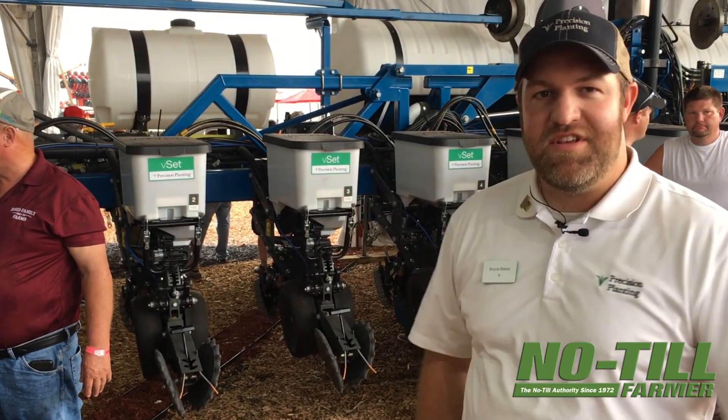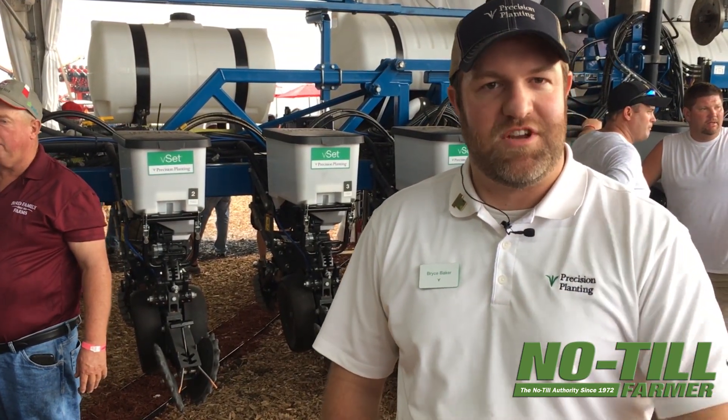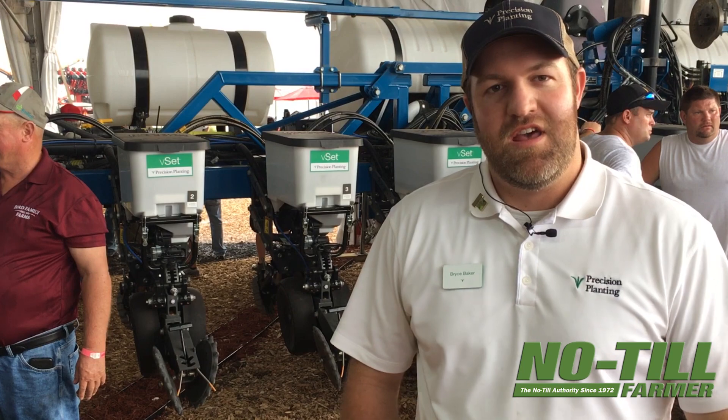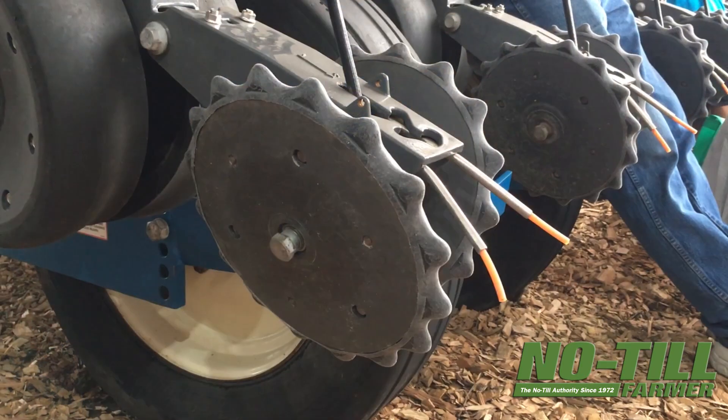We're here standing in front of this planter, and I want to describe it. As you look at it you would say, oh it's a Kinsey 2000 series planter built in the 90s. But actually if you start to look at the row units, you notice that's not the row unit that originally came on the planter.